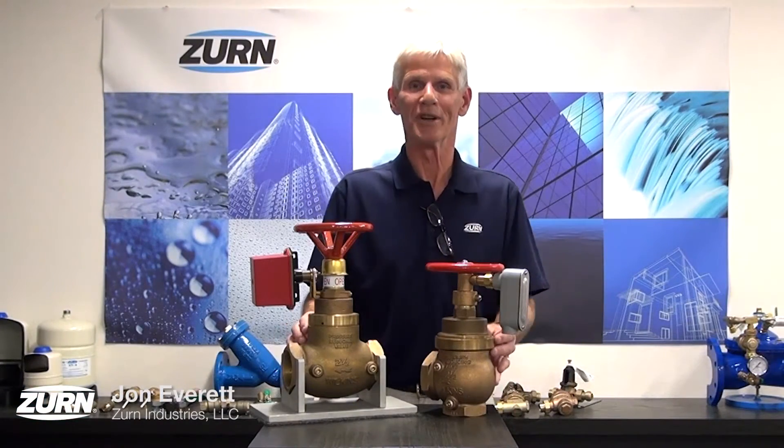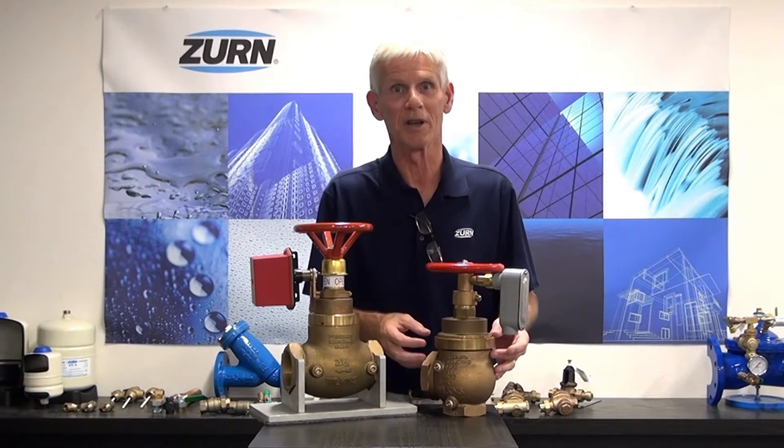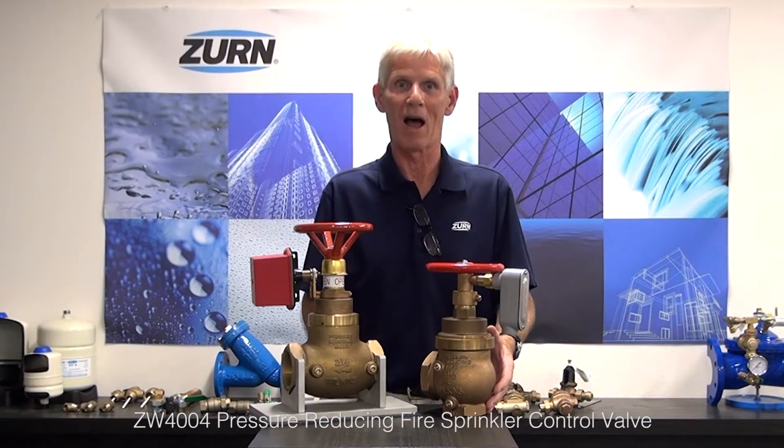Hi, I'm John Everett with Zurn Industries. Today I'd like to introduce you to a valve that's used extensively in the fire protection industry, and that is the ZW4004 series automatic fire control valve.